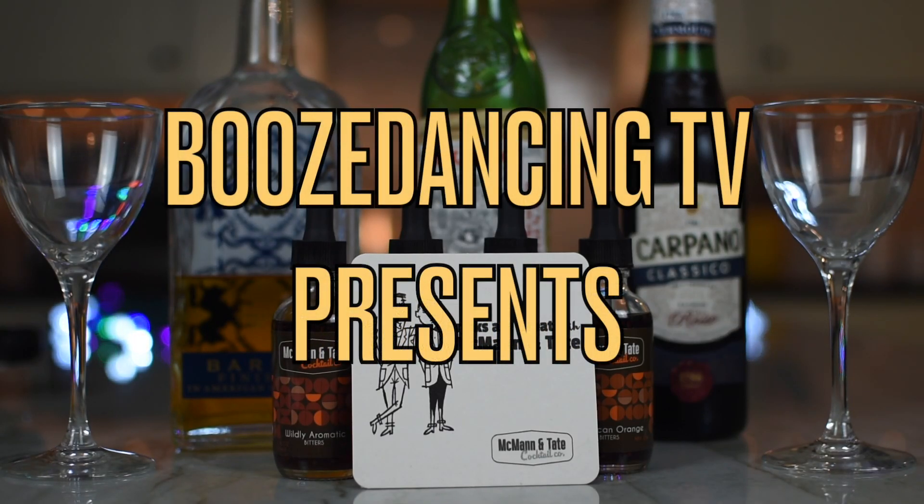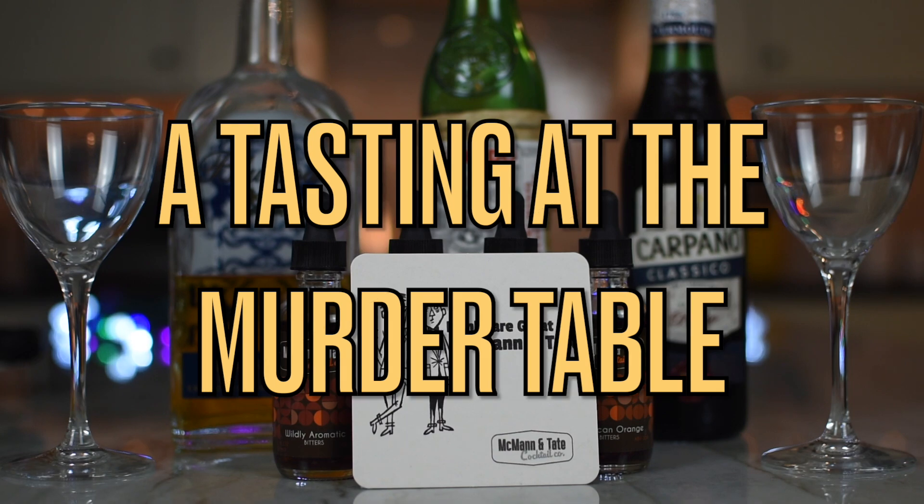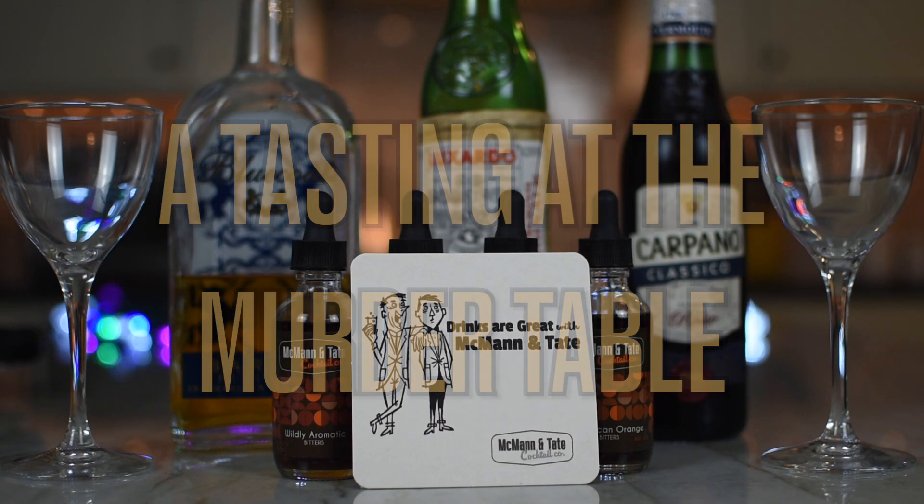What do we got? We're making another cocktail. That's right, this is part 2. So let's recap quickly.